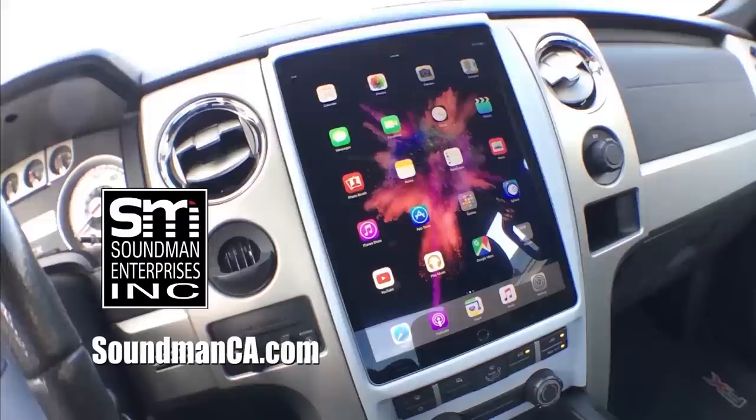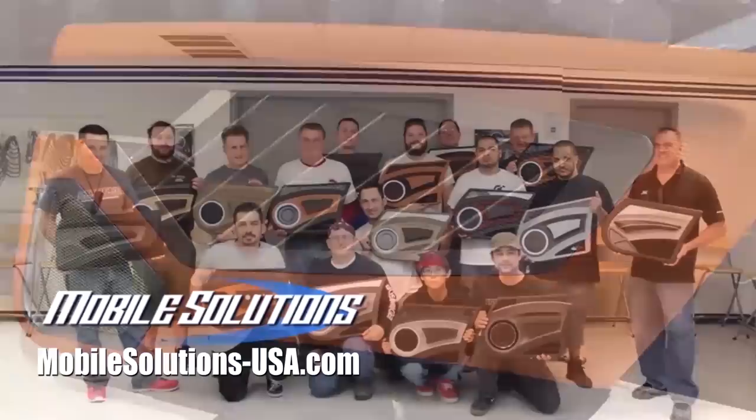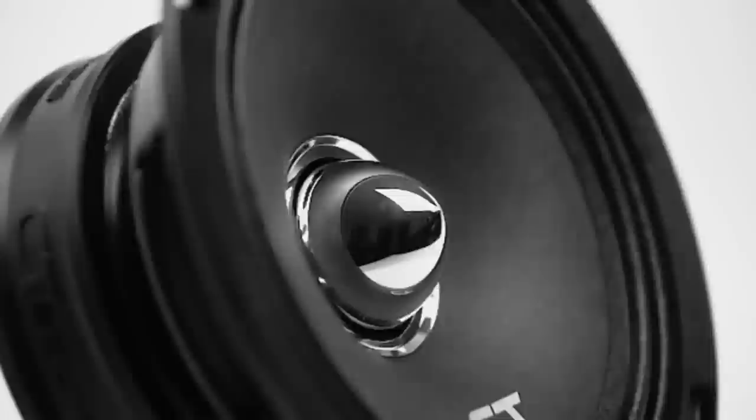Thank you guys so much for watching and supporting the November Wheel Fundraiser. Leave a comment and let me know what you think about today's episode. I'll see you guys every Monday and Thursday at 7am. Support Amplified by purchasing iPad dash kits and Soundman merch from soundmanca.com. Take your fabrication skills to the next level with the tools and training available from mobilesolutions-usa.com. Go to ctsounds.com to get a discount on quality car stereo equipment with coupon code SOUNDMAN.